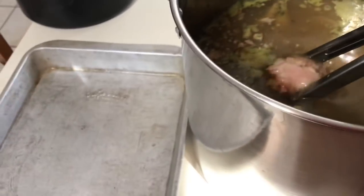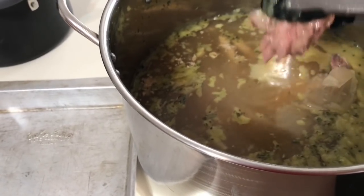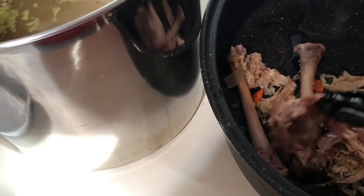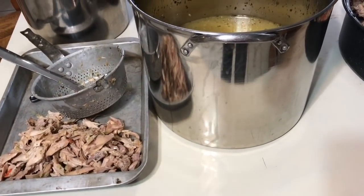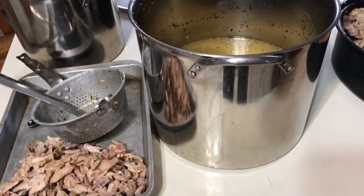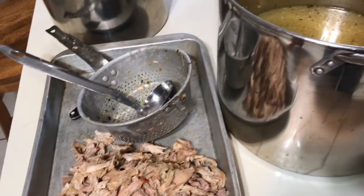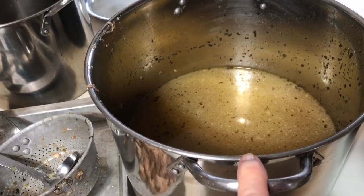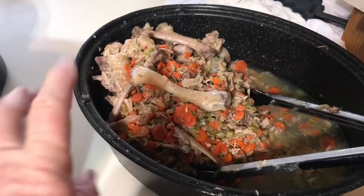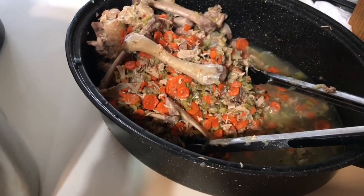I know it looks bad but what I'm getting ready to do now is pull out all the bones and pick all the meat off. I'll be back and show you what I have — I know it's gonna look gross. I went through and separated out the meat, and I'm going to strain this broth one more time so it's clear. This is the scraps: the onion, garlic, peppercorns, carrots, and celery.